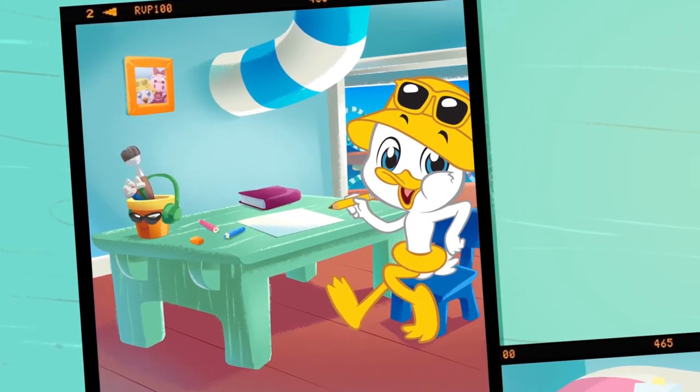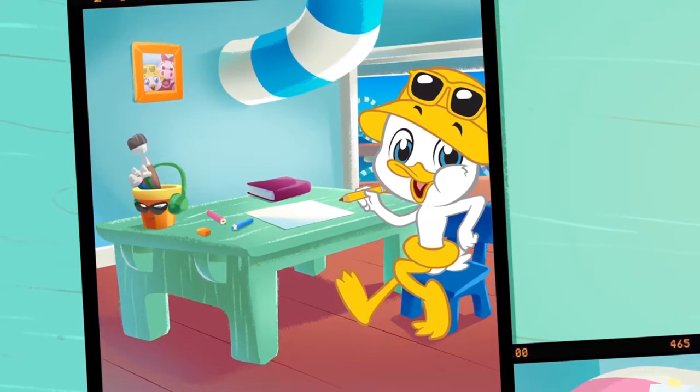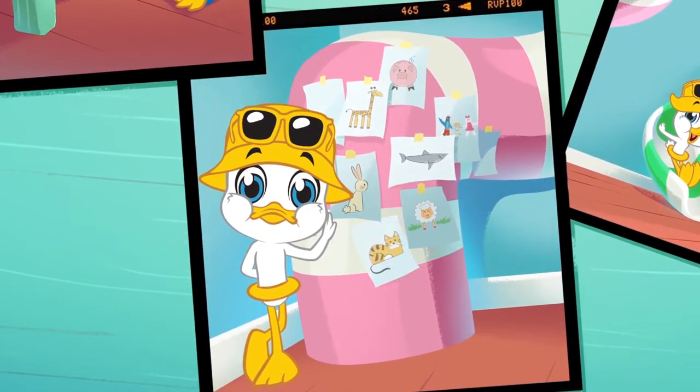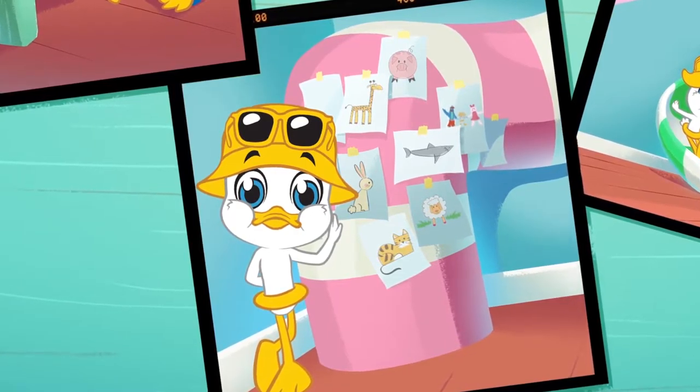Look, this is my desk, which is always full of paper, crayons, and colored pencils. As you can see, I love to hang my drawings and also the ones I get from you.